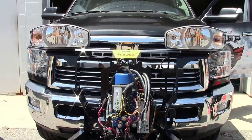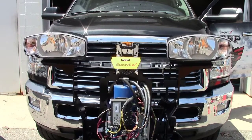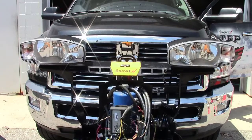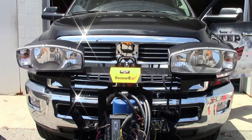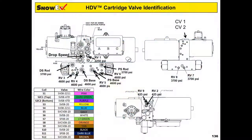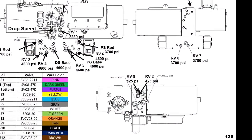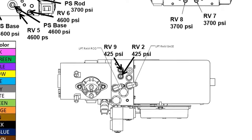Let's begin with what might be the most common adjustment: the headgear is settling while trying to attach it to the truck. The HDV is the exception with the fix for this situation, as it has two valves that require adjustment. The RV2 and RV9 relief valves are located on the passenger side of the manifold next to the solenoid.